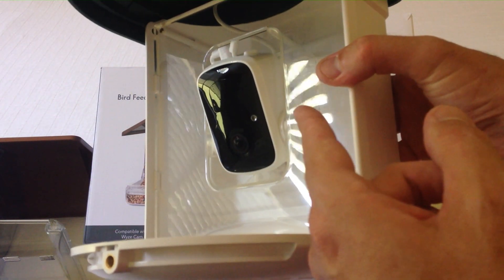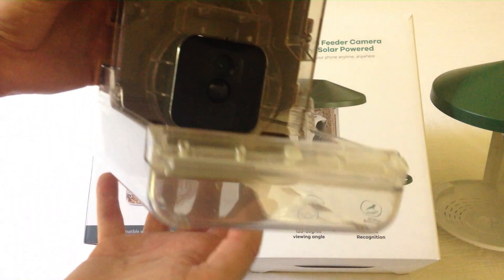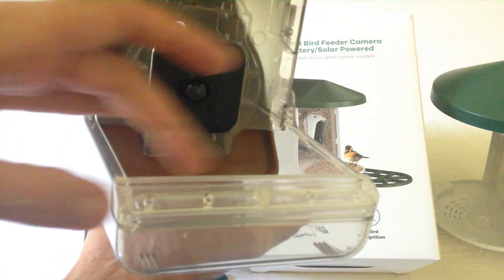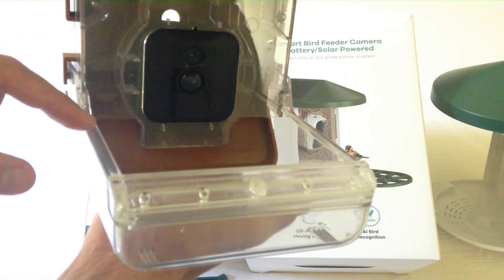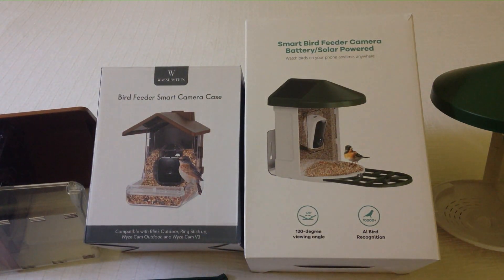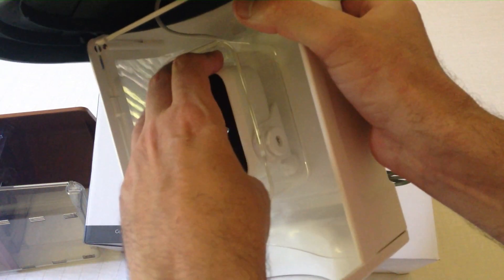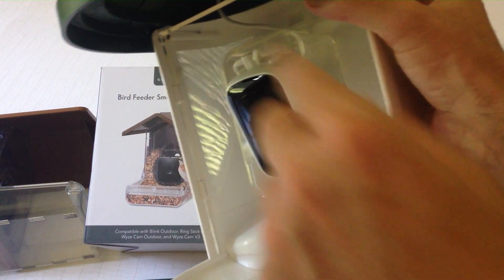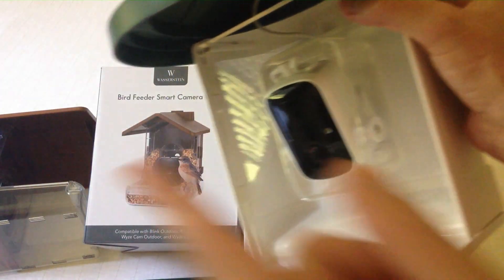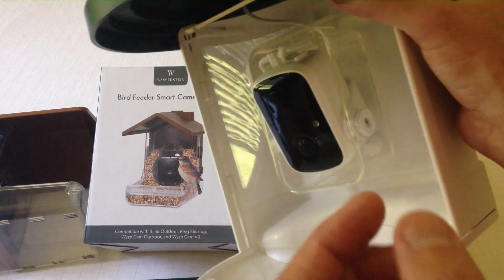The other really nice feature of this model is that the built-in camera is adjustable. With the Wazerstein, your Blink camera goes in and there is no adjusting it — it fits in that slot and that's it. What happens is if the bird is on the end eating I get great footage, but if he's on the side or in the tray, it usually cuts off his head or body depending on the angle. With this camera, you can simply tilt it up or down. I find the camera in here works better than the Blink camera for a bird feeder — it does a better job of capturing the whole image.